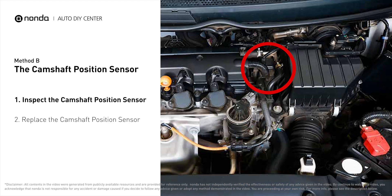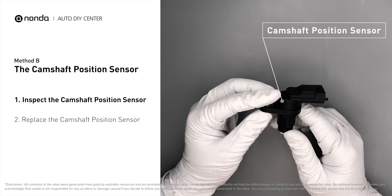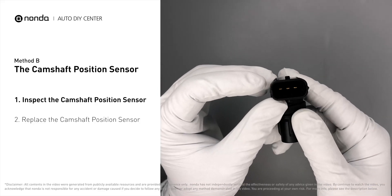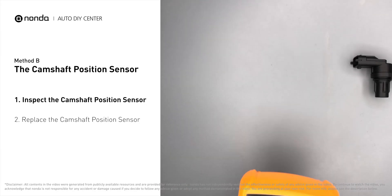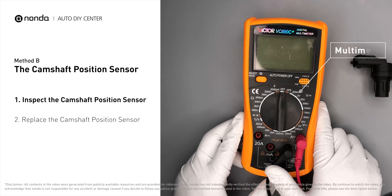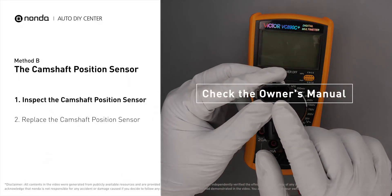Method B: the camshaft position sensor. The camshaft position sensor is located in the valve cover near the top of the engine, or it can be located at the front or rear of the cylinder head. First, carefully remove the camshaft position sensor from the vehicle. Visually inspect the sensor to make sure it hasn't been contaminated by a leak from another engine component. Use a multimeter to proceed with a test on the camshaft position sensor.